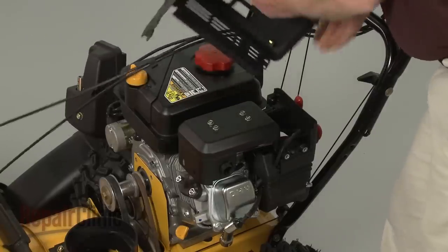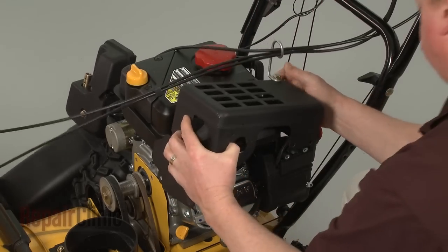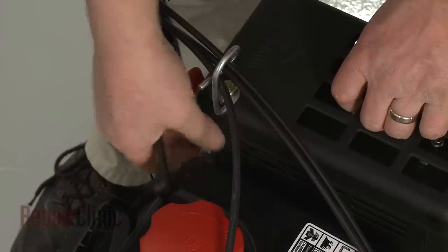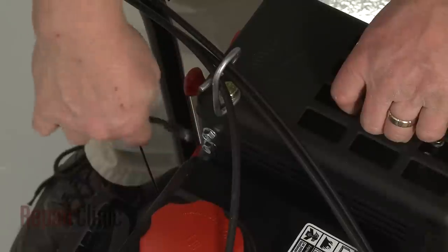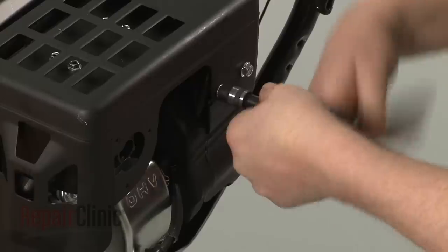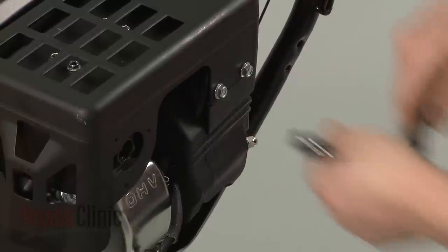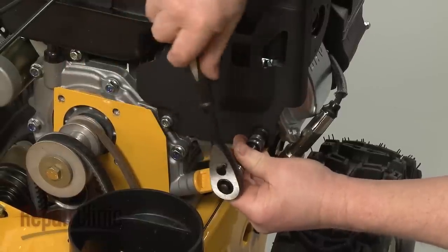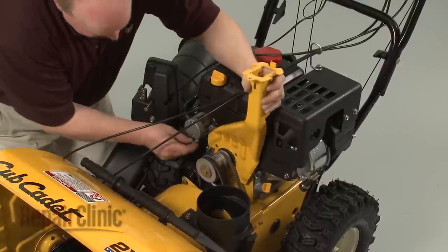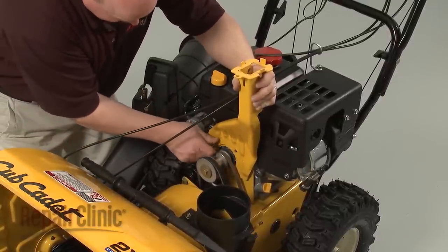Realign the muffler cover and thread and tighten the bolts to secure. Now reposition the chute gearbox support bracket and replace the bolts.